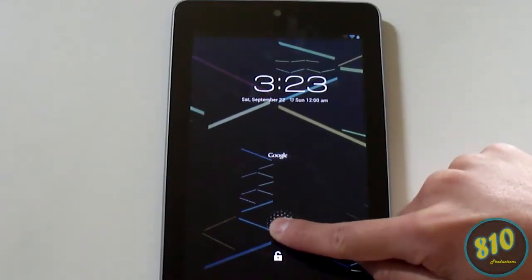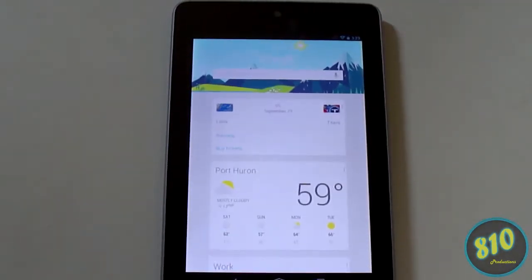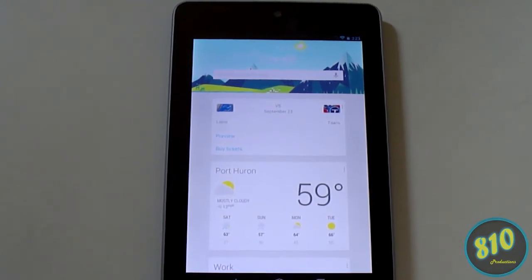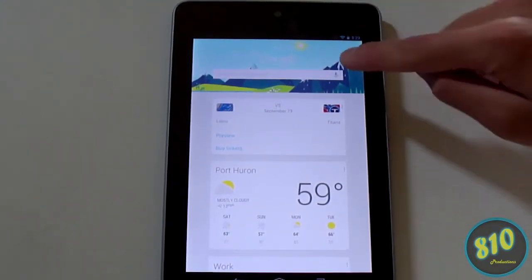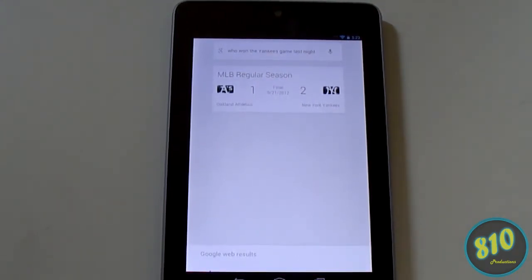From the lock screen you can drag down to unlock and swipe up to Google Now. From there you can ask about sports scores, set reminders, set alarm clocks, check weather, and more. For example, you hit the microphone and ask 'Who won the Yankees game last night?' and it'll answer: 'The Yankees beat the Athletics two to one.'